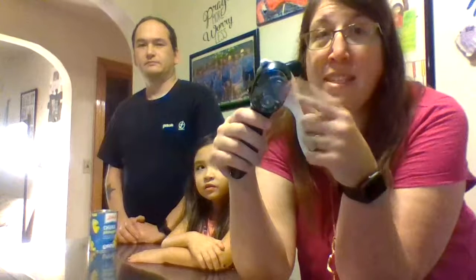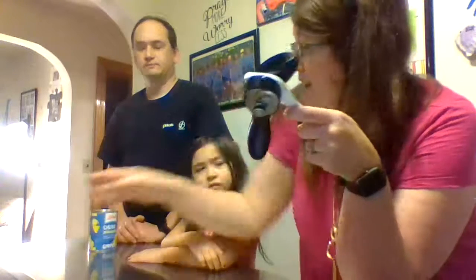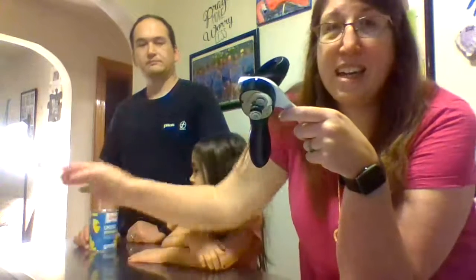The can openers that we have, they get all grimy and they look disgusting. I buy at least two to three, four can openers a year because I just can't clean them anymore. This can opener doesn't even touch the gunk inside of a can. It cuts along the edge and then there's a magnet that sucks up the can lid so you don't even have to put your fingers in the goop.